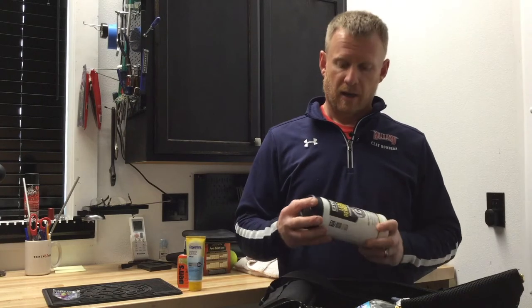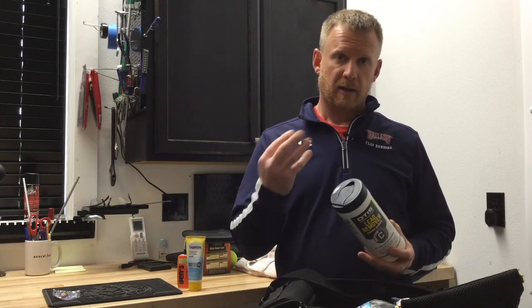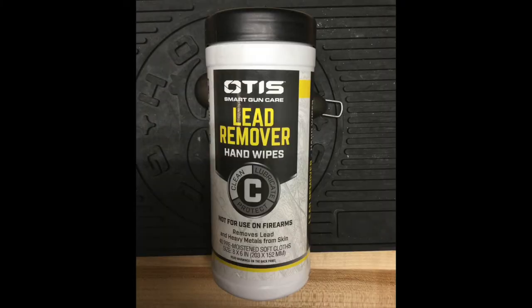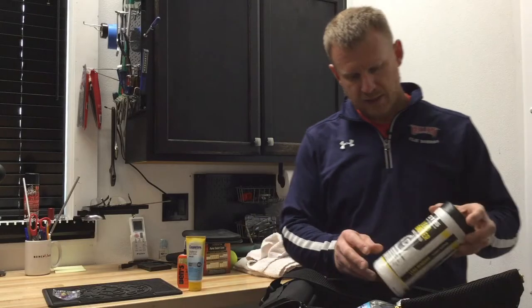Speaking of lead — as we handle ammunition, lead can get on our fingers, and if we don't wash our hands before we eat, that lead can get into our digestive system and bloodstream. So a great thing to have is some heavy-metal-removing wipes in your range bag, so when you're finished shooting or handling ammunition, you can wipe your hands down.